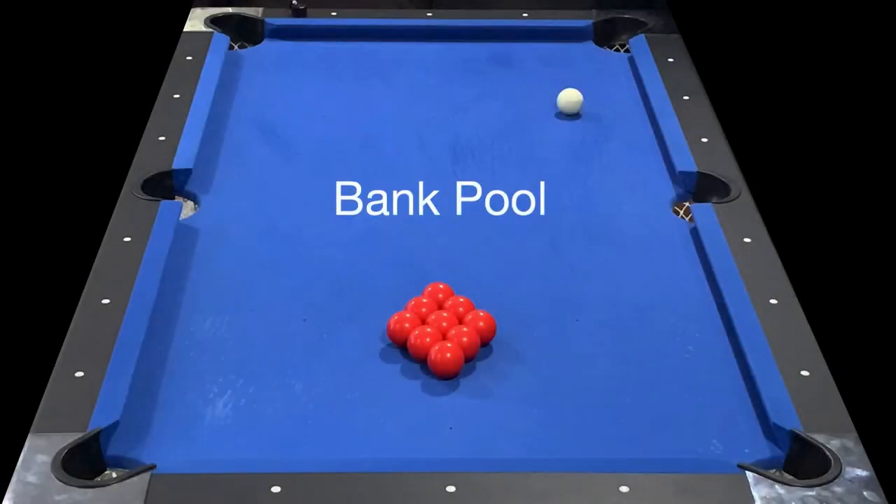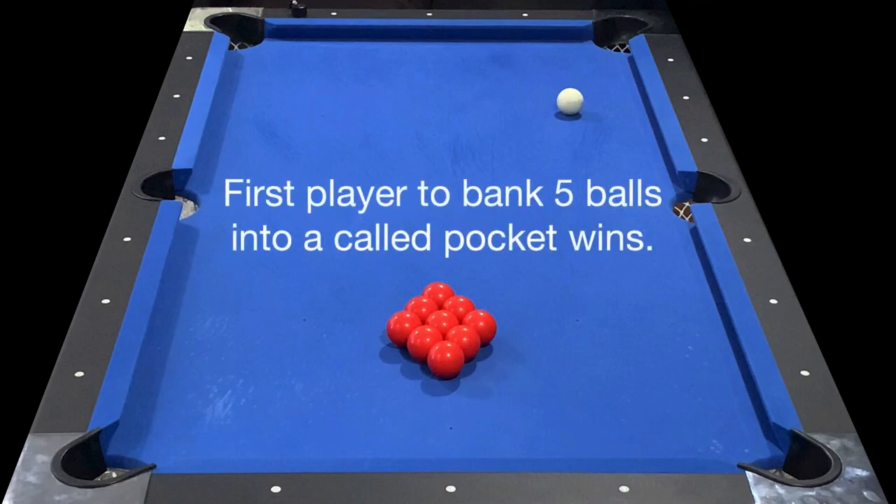Philly Fingers here playing bank pool. When playing with a nine ball rack, the first player to bank five balls into a called pocket wins the game.